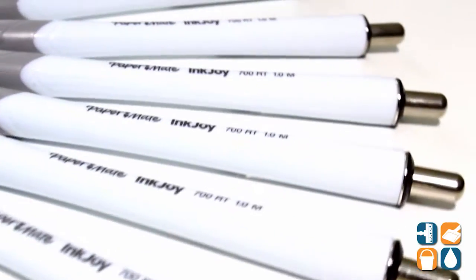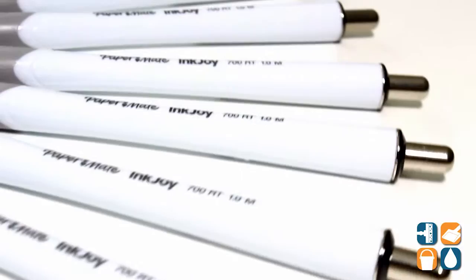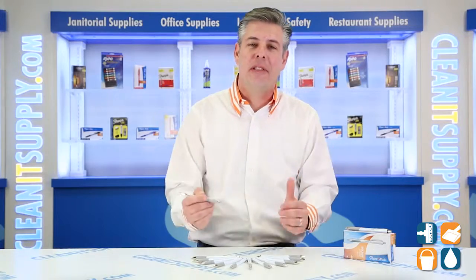There you have it — this is the Paper Mate 178-1580 InkJoy 700RT Pen with black ink in a white barrel, sold by the dozen, available at CleanItSupply.com. And don't forget, subscribe below and get in the know. I'm Danny D and you're watching CleanIt TV.